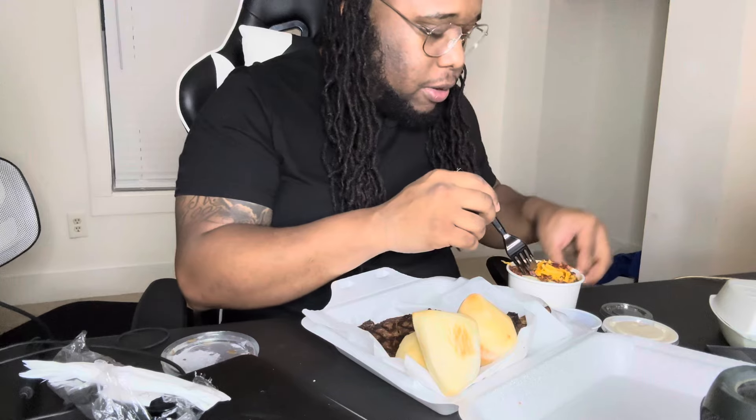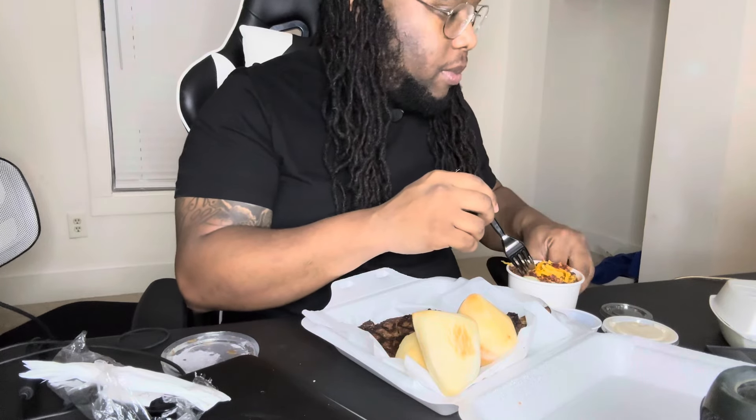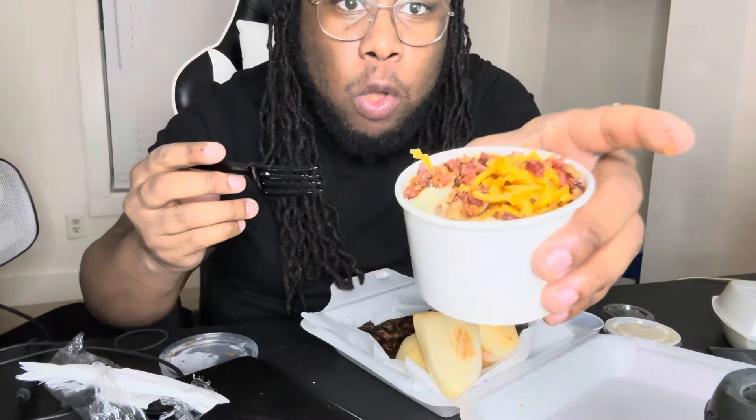I got plastic in my food. I'm always dropping stuff, bro. I'm always dropping something. Oh, that's real bacon. Oh, that's crazy.